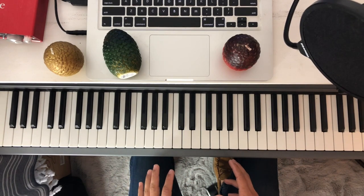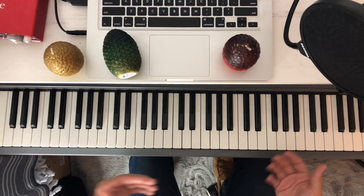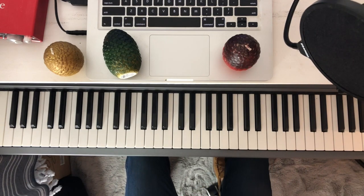So let's start with the playthrough, where I'll show you what it'll be. And then if you want to learn it afterwards, I'll write it down note by note. So here we go.